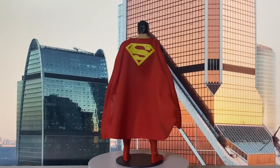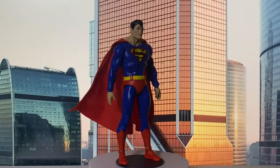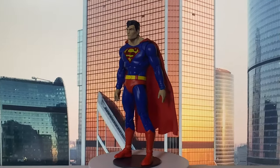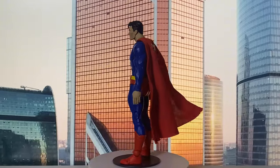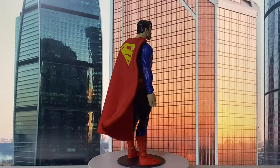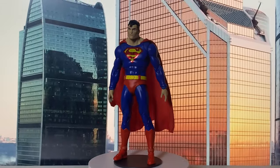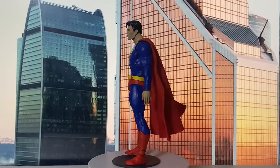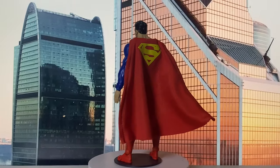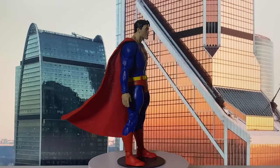Hello everyone, hope you're all having an amazing day. Welcome back to my channel. Today we're diving into the latest reissue of the McFarlane Action Comics Superman figure. For those of you who have been collecting the McFarlane DC Multiverse lines since day one, like me, you know this is not our first rodeo with this figure.